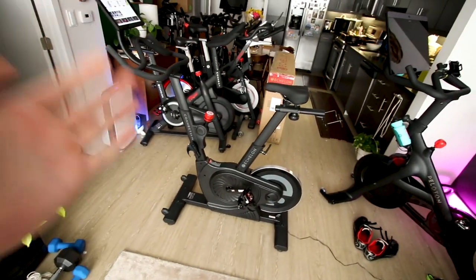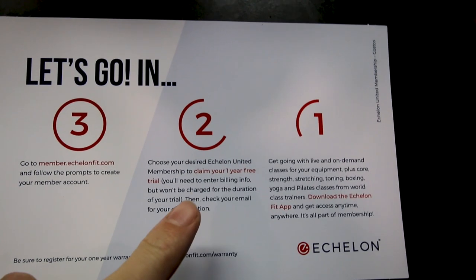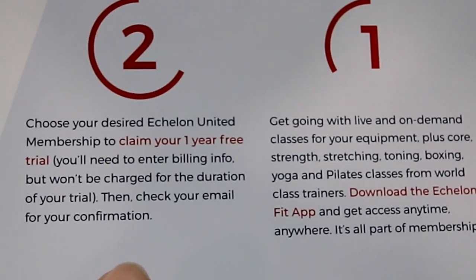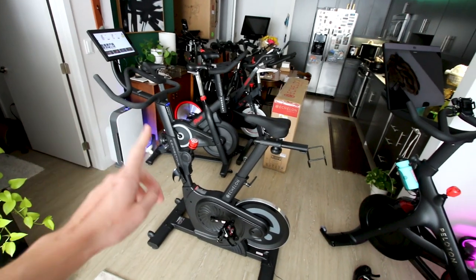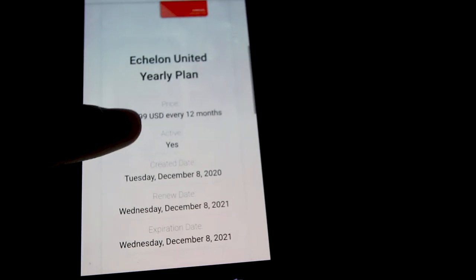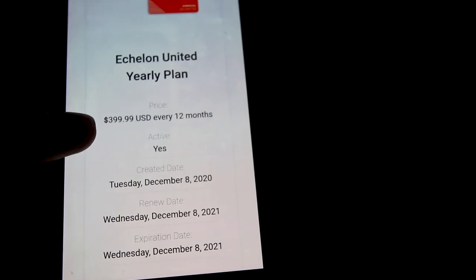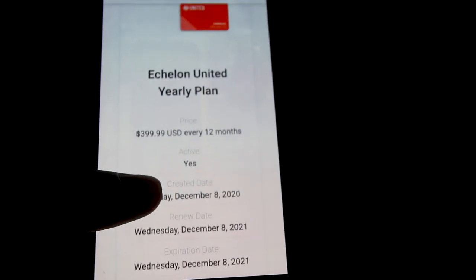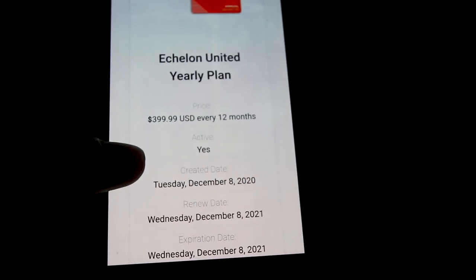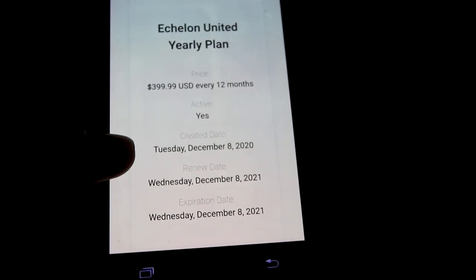However, the thing I hate about it is that in order to get that free year of Echelon app services, you need to put in your billing information, and one year from the time you put that billing information in, if you forget to cancel it, it will auto-bill you for one entire year of Echelon. I'm logged into my Echelon account here and as you can see I'm on the Echelon United yearly plan, which charges me $400 every 12 months. So if after a year of using this I decide I don't like Echelon and I forgot to cancel, I would get hit with a $400 charge one year after the date of activation.